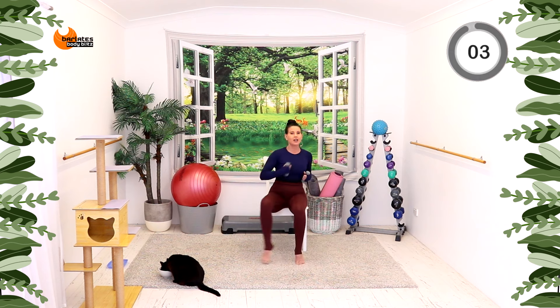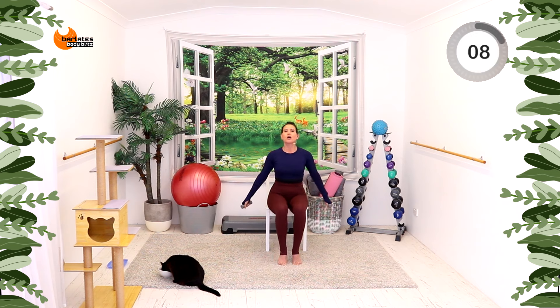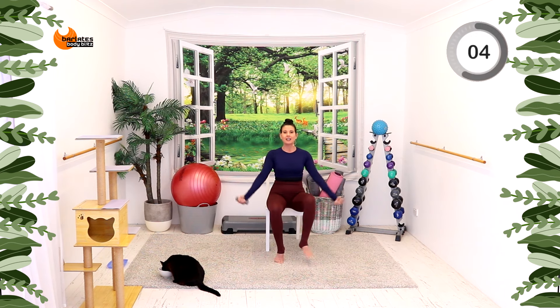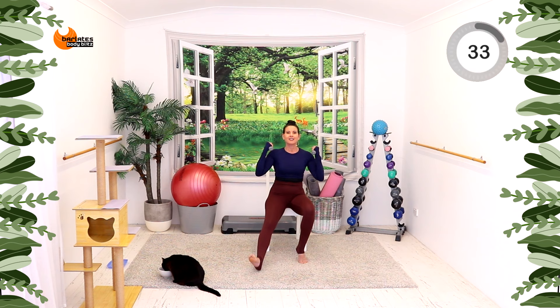You just follow along at your pace. Take breaks if you need to. Nice job. We're going to do a bicep curl with a heel out to the diagonal. Shoulders down and back. Nice fast pace because these are lightweight, but make sure you still control it up and control it down.